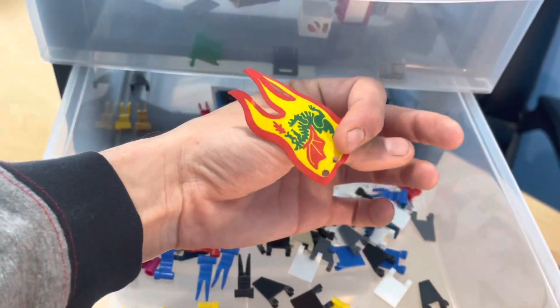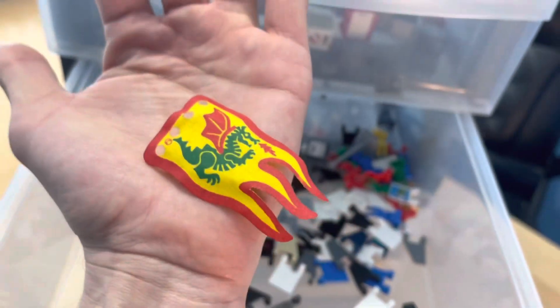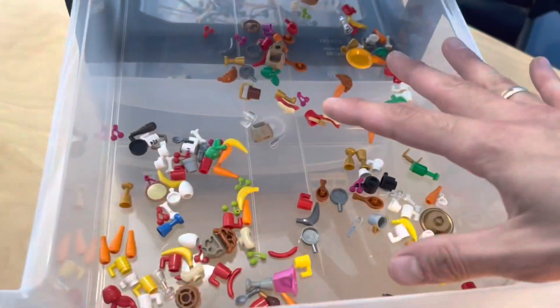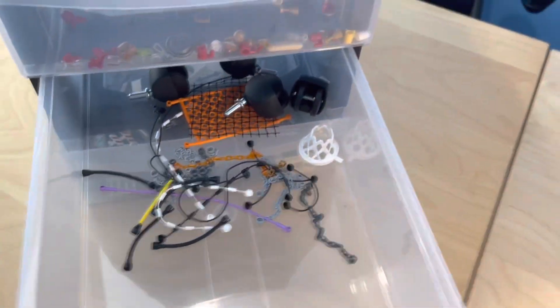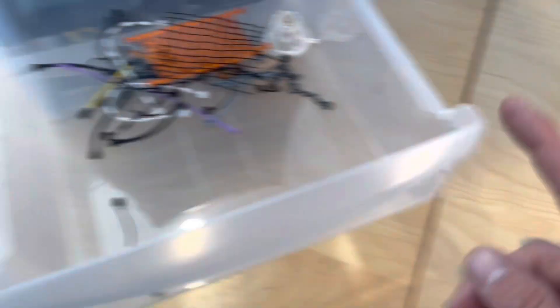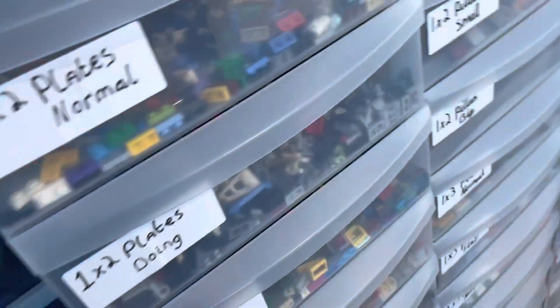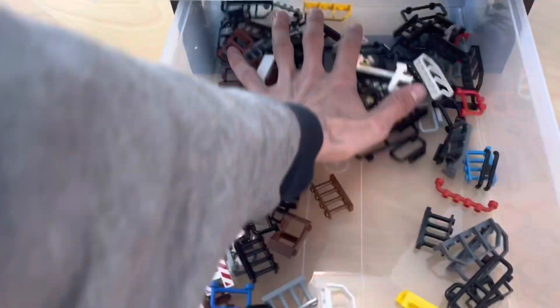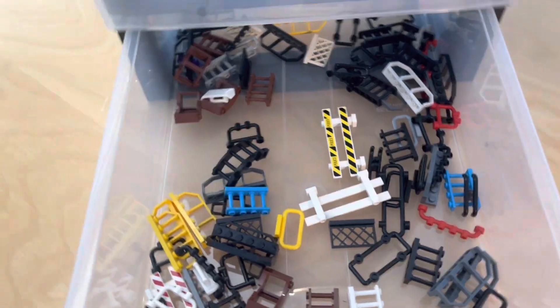Down here we've got food and food accessories — that's all of it and it barely touches the sides, showing just how much space there is. This one's even worse — this is chains and nets. I've also put the wheels of this drawer in here because all of these drawers do come with wheels. Then down here we have rails, gates, fences, and stuff like that — which I did want its own compartment for.